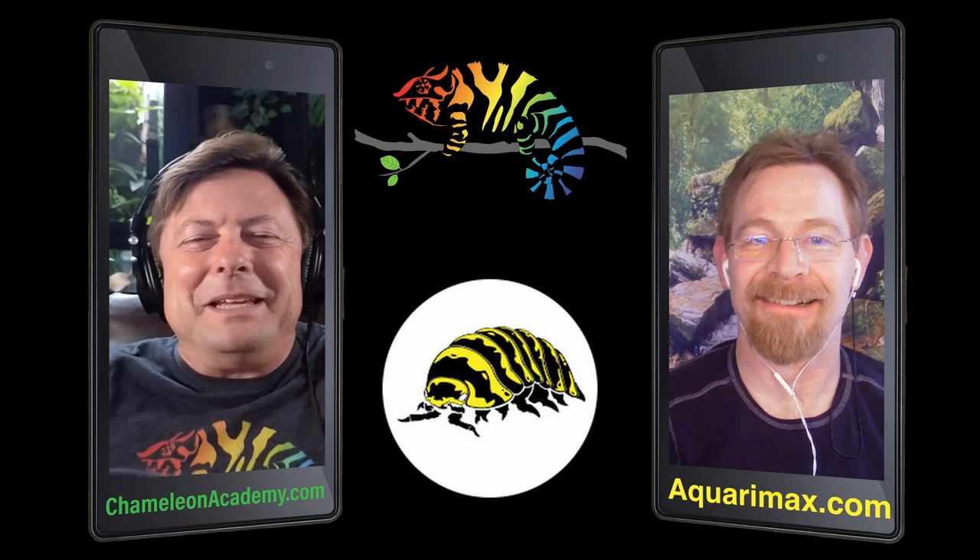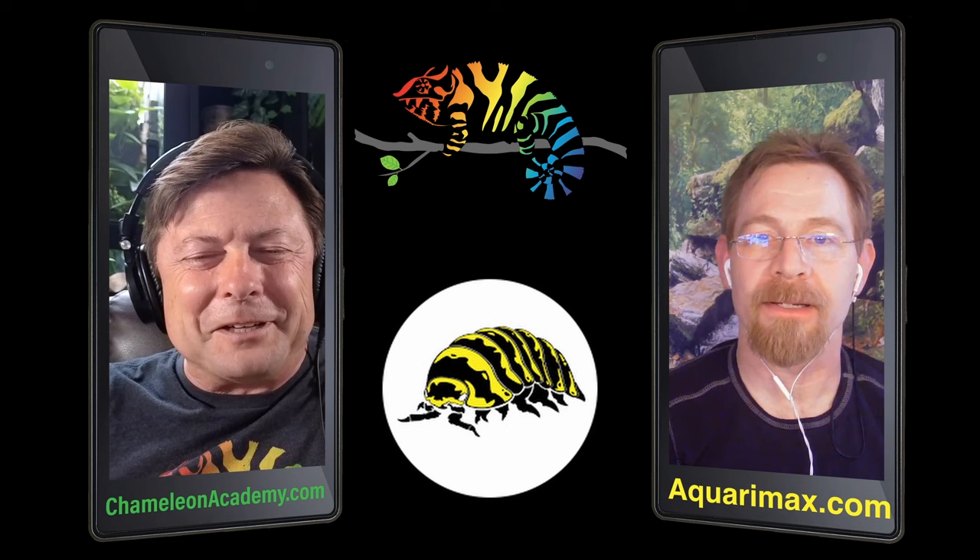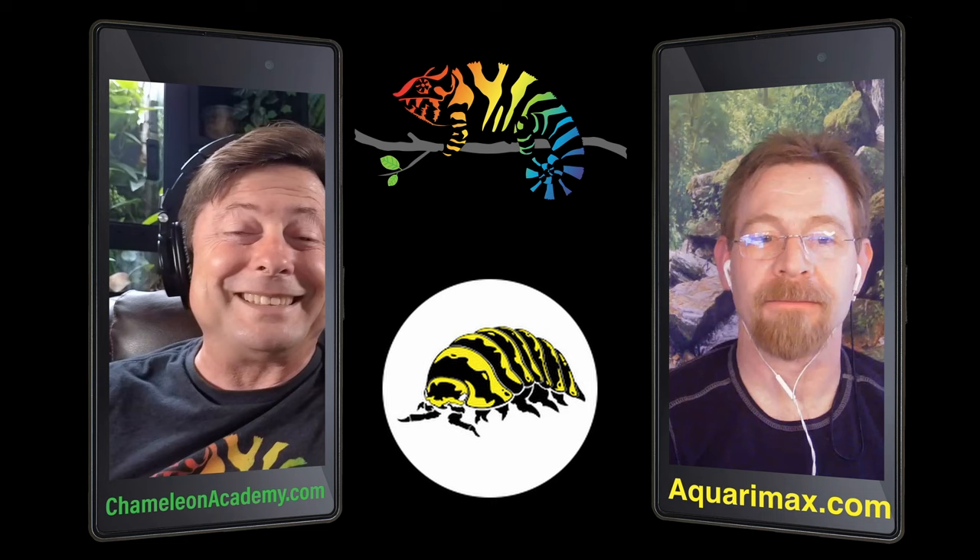Hello, Russ. Hello. Thank you very much for coming on and helping me with my decision making process here. Things going well on your side. Going well. I've been excited about this since you proposed it.